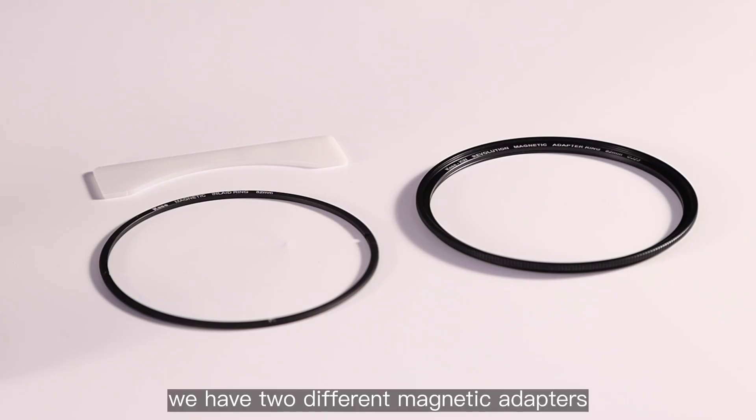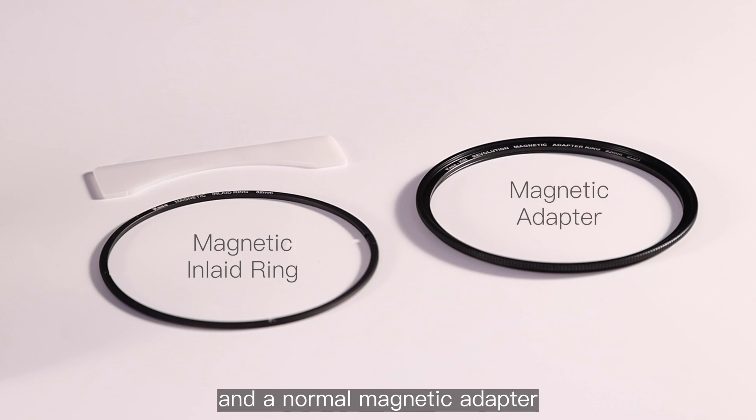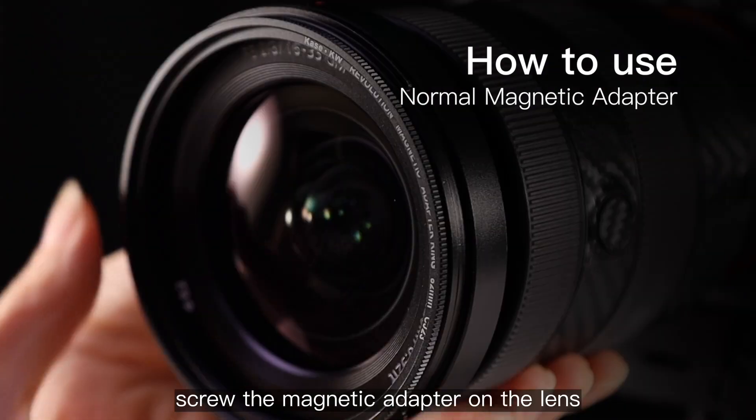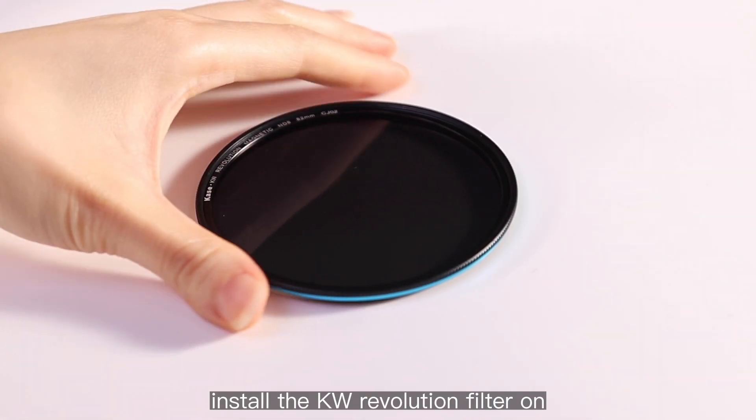We have two different magnetic adapters: the magnetic inlaid ring and a normal magnetic adapter. Screw the magnetic adapter onto the lens and install the KW Revolution filter on.